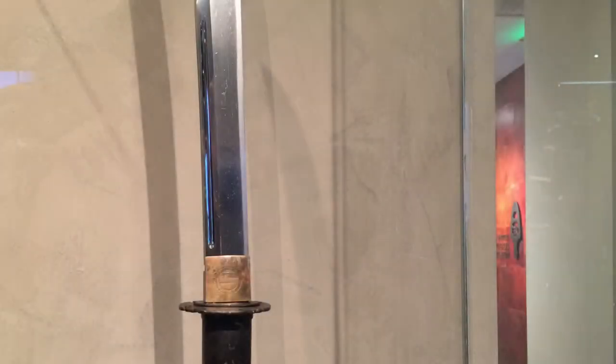This was obviously a highly prized blade by a notable master whose shorthand name was Jitsua, and his son went on to create the Somanji School of Craftsmanship.